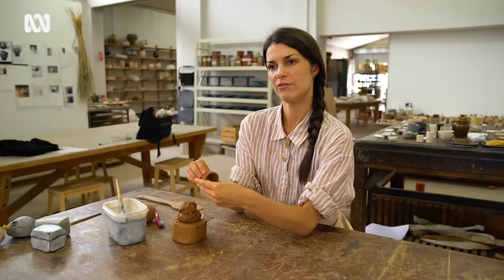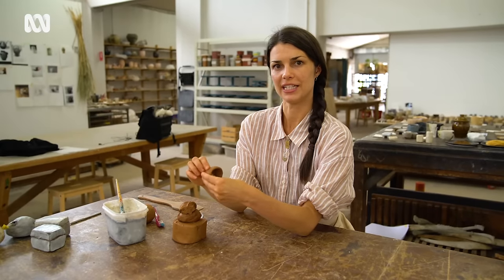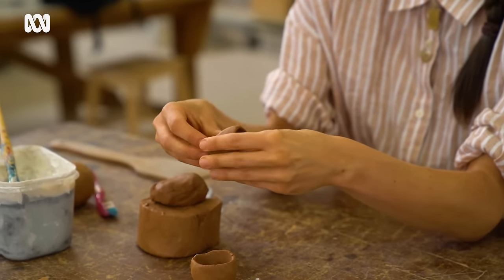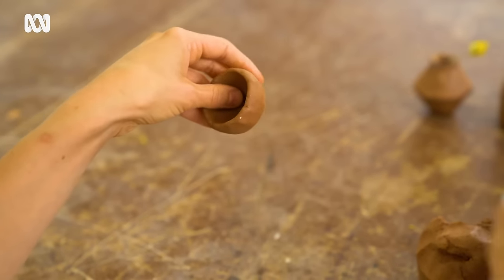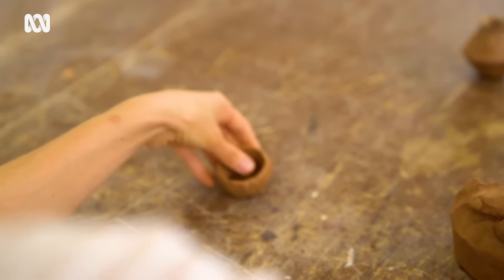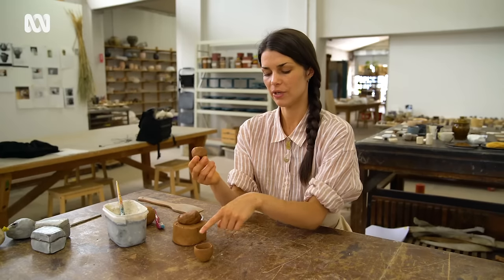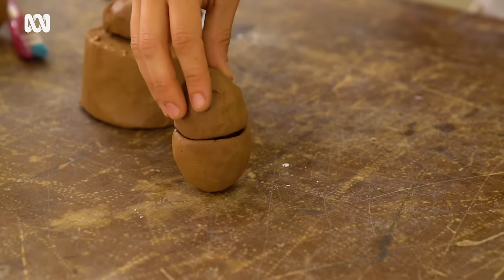This is where you're really using your fingertips to feel where the clay is moving rather than your eyes. Now we have our first little pinch pot — very nice. We'll get another piece and then we're doing the same thing, wanting to try and get the rim vaguely the same size as the other one.